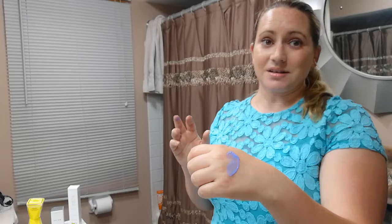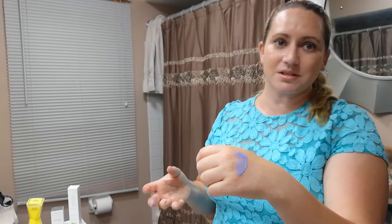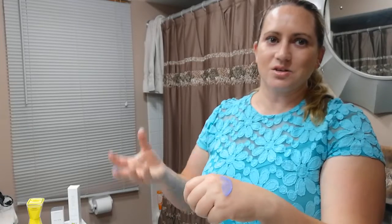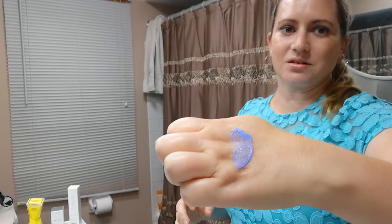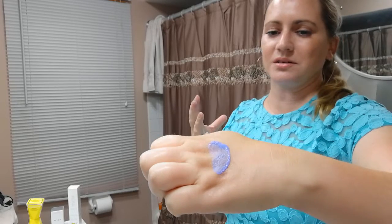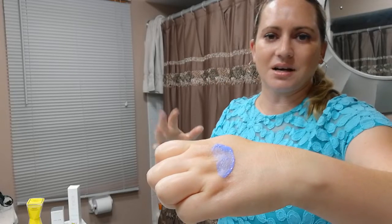To be honest, your skin's not going to get a ton of benefits from this because it's only on your skin for 60 seconds. Your skin can only spend a minute absorbing the good ingredients, so that's disappointing. I wish they would have done something a little differently. But if you can see, it's starting to foam a little bit — when you're using it, I can feel the bubbles, they kind of tickle a little bit, and then you rinse it off and you're done.